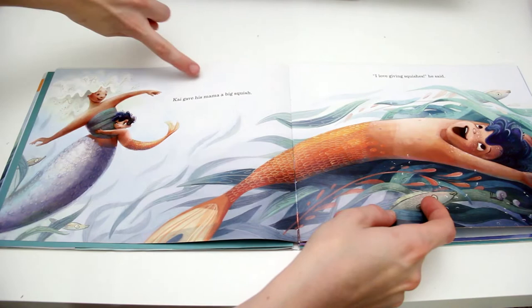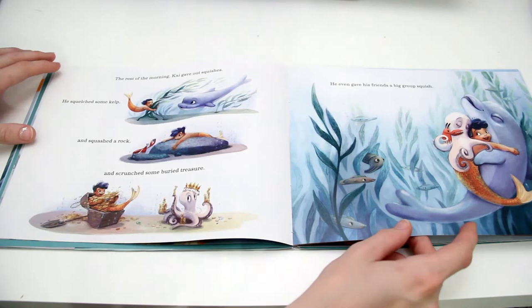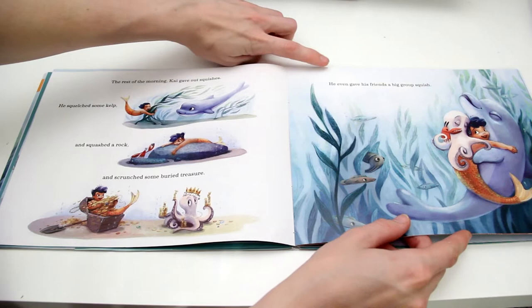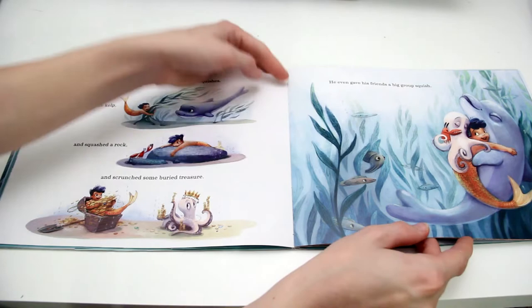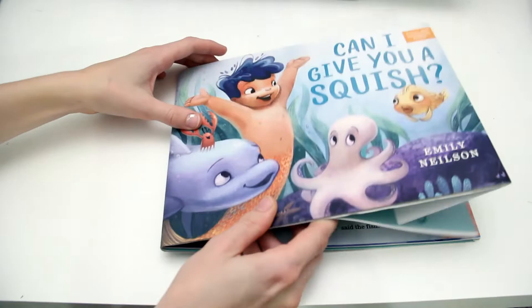Can I Give You a Squish by Emily Nielsen. Kai gave his mama a big squish. 'I love giving squishes,' he said. The rest of the morning, Kai gave out squishes. He squelched some kelp and squashed a rock and scrunched some buried treasure. He even gave his friends a big group squish. All we've really established is that Kai is our main character and he really loves giving squishes, which are hugs. But there has to be conflict, and that happens when Kai meets a pufferfish who does not like squishes.